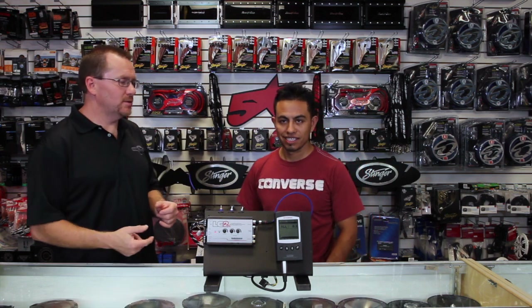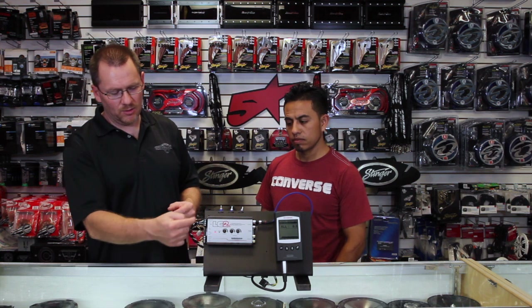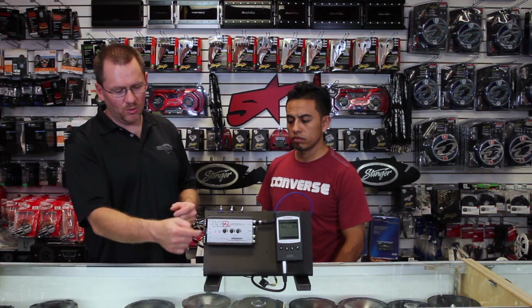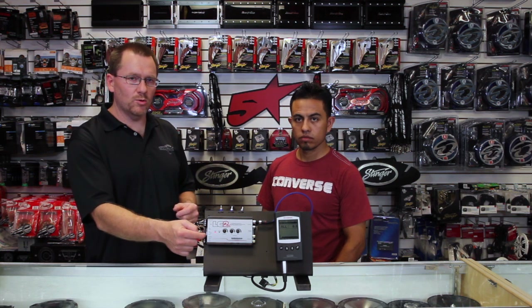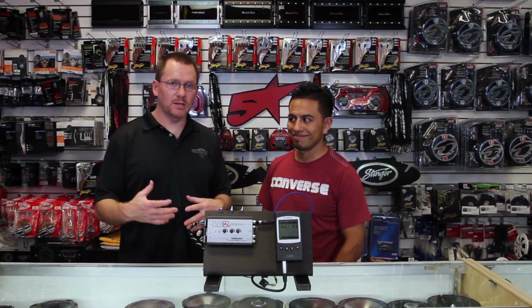It has the GTO signal sense turn-on. What that's designed to do is, once you've hooked up power, ground, and your speaker input, it will generate its own remote turn-on output to the amplifier. So you don't have to go hunting through the dash to find an accessory wire.